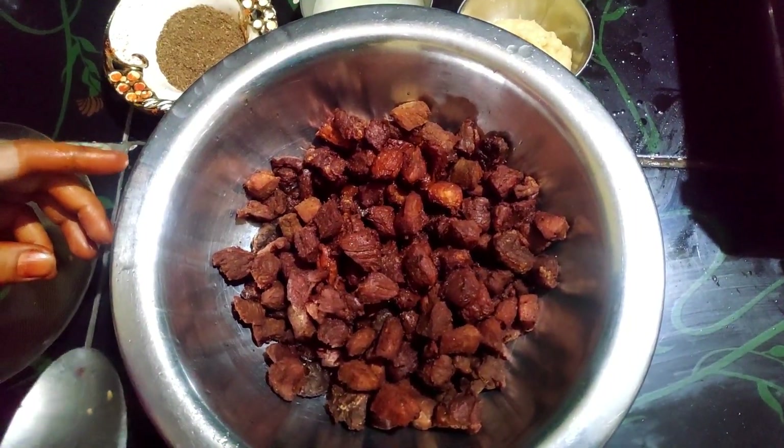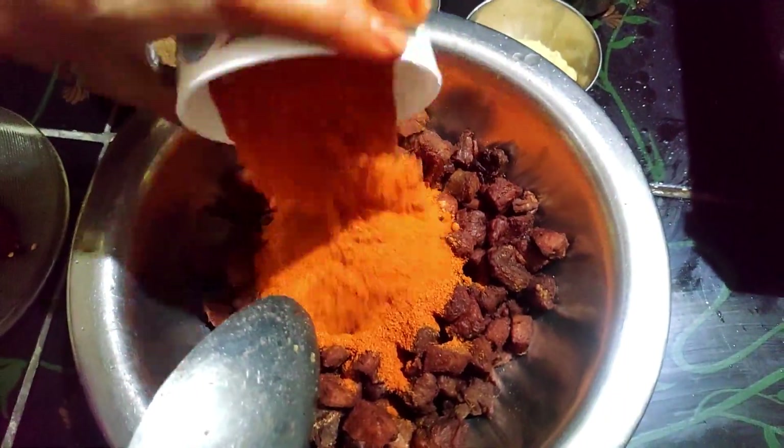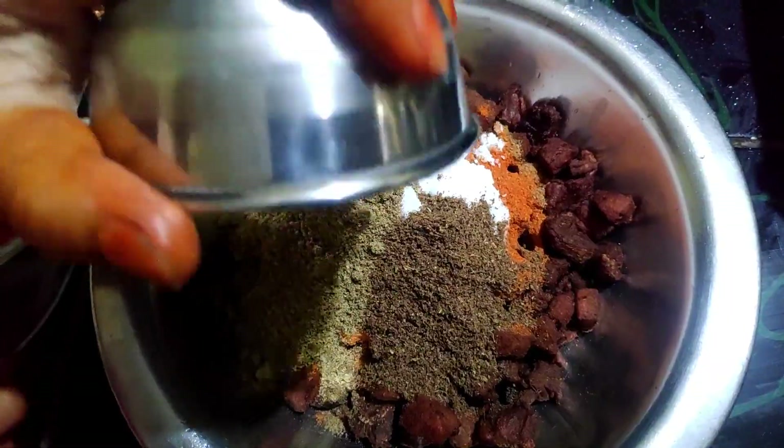Add some more, add some salt, then add some salt and pour it.